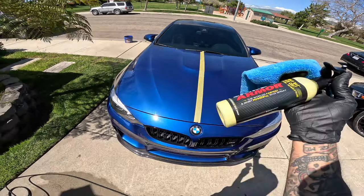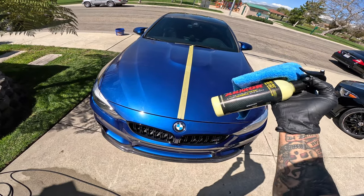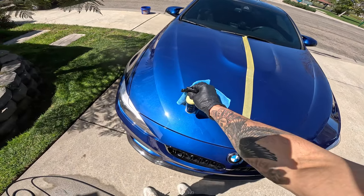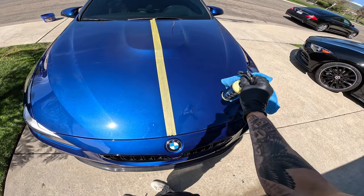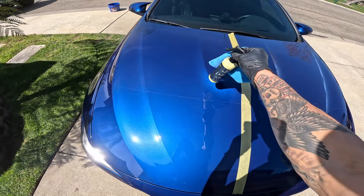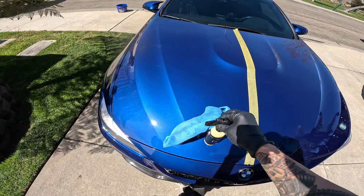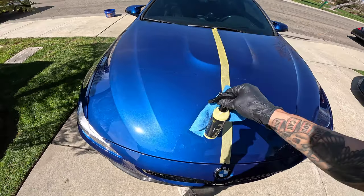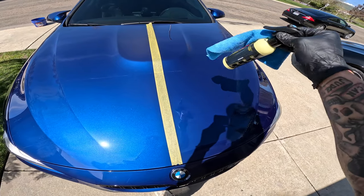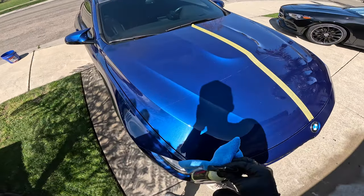One thing I want to say — this is not meant to clean your vehicle. You shouldn't apply this unless your vehicle is already clean, because that will damage your paint. This is the side we will be treating, and this is the side we will leave untreated. I have PPF in part of this area, but I'll probably treat the whole side just to make it worth it. We'll leave this side undone, come back in a day or two, and see what the results are.